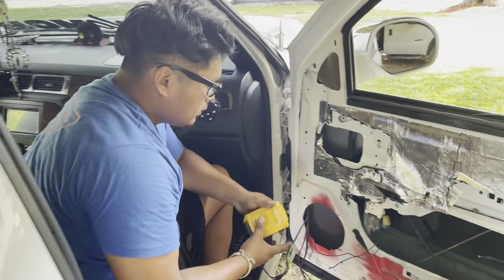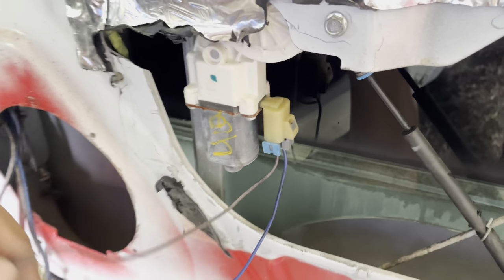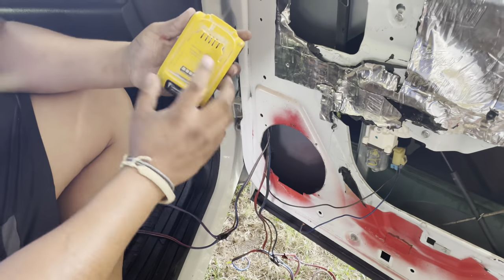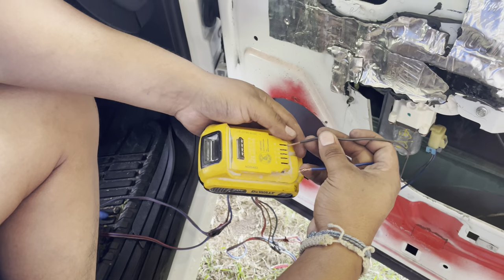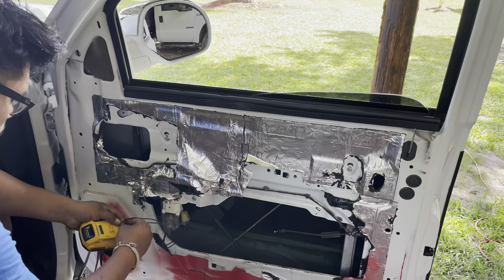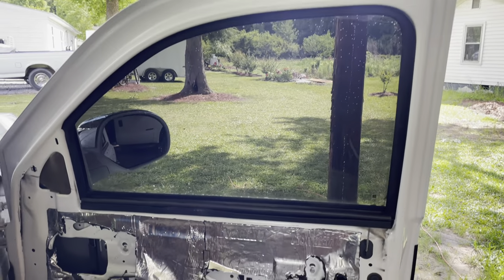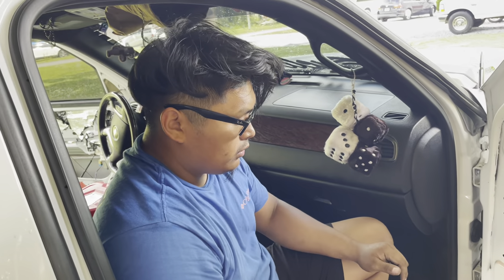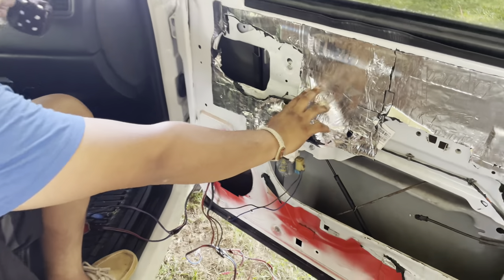Same thing as the other side. You see the little wire piece that goes in here - we took it off. Basically this is power and ground. So you see there's power and ground here. I'm just gonna connect the ground to ground, the power to the power, and it should go up. Now you know both sides work.